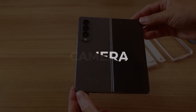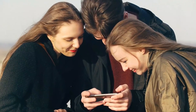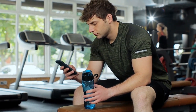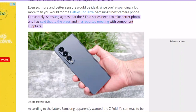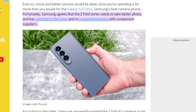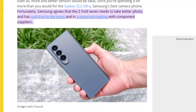The fantastic camera on the Samsung Foldable is largely responsible for its increased popularity. According to an article by Tom's Guide, Samsung agrees that the Z Fold series needs to take better photos, and has said that to the press and in a reported meeting with component suppliers.